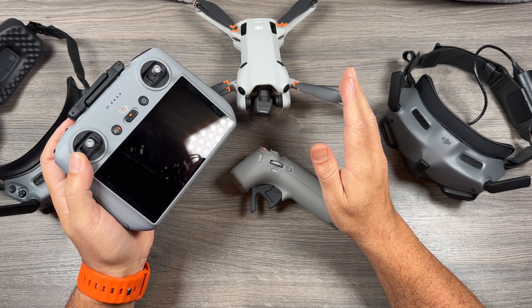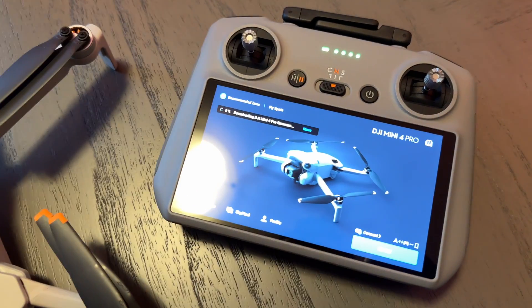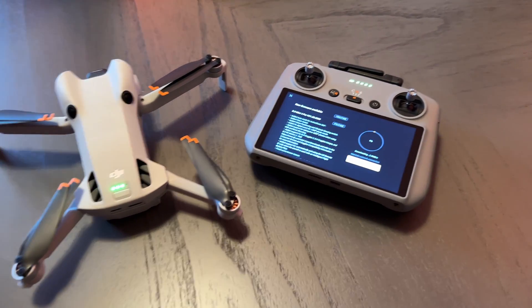The easiest way to update the Mini 4 Pro firmware is just connect it to your controller like normal, power everything on, and it will prompt you to install the update that includes goggle support.